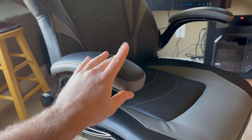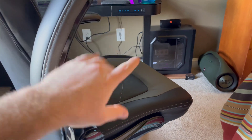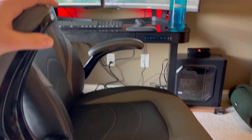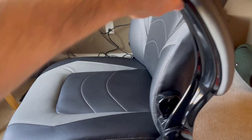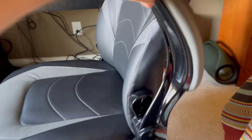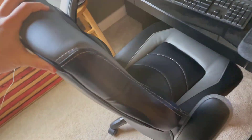One thing I really like is the fact that the arms right here go up like this. A lot of times I end up sitting crisscross applesauce when I'm at my desk, and I can throw up the arms pretty easily when I'm sitting there, get adjusted, and then put them back down when I'm ready. Also, when I'm done, I'll leave the arms up, push it into the desk, and voila — you got more office space. So that's pretty cool.